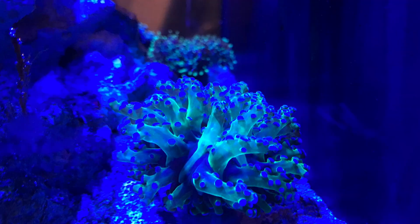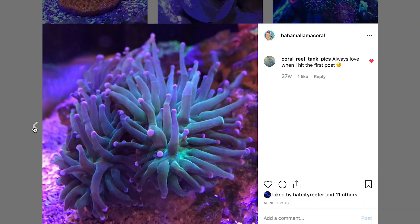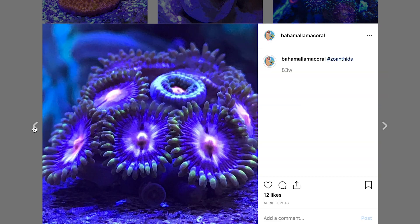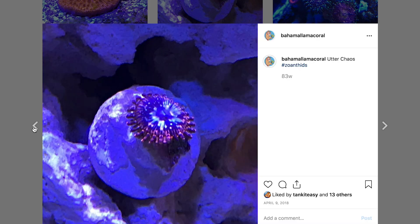So these photos actually predate my Bahama Llama Coral Instagram page. And as we move into the Instagram, you can see that the photos don't really get much better to start. Taking photos with the limitations that we have in the reefing hobby — having to take photos in water and with blue lights — can really pose some issues. But hopefully after you watch this video, you can skip all of the beginner stuff that I had to go through and skip right to the good stuff.